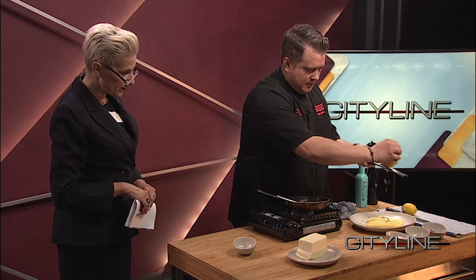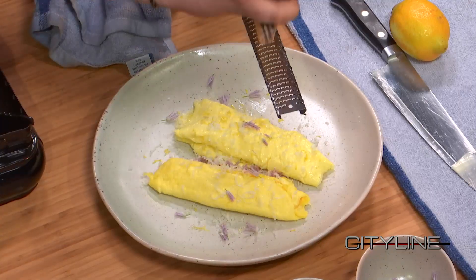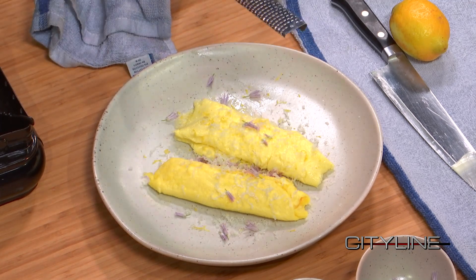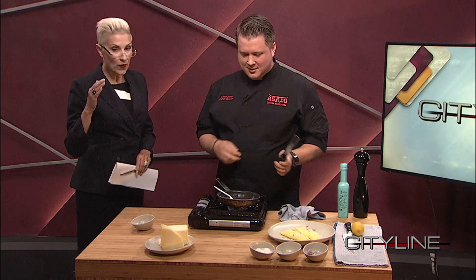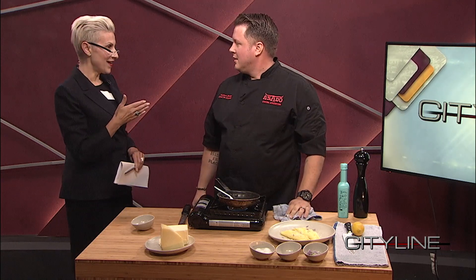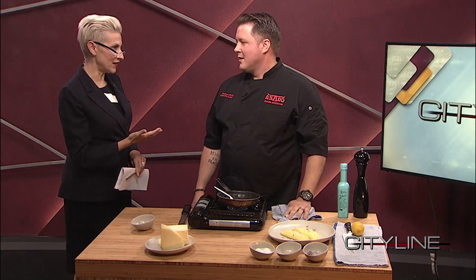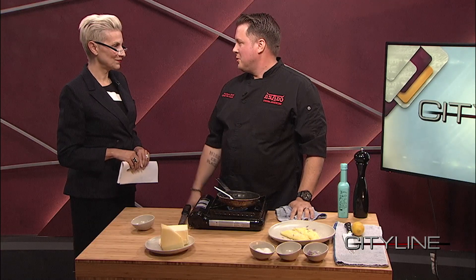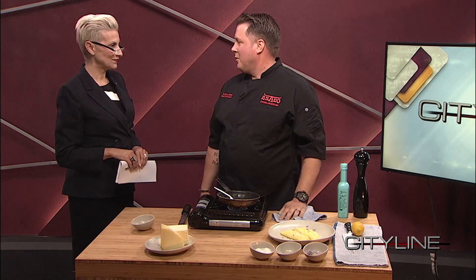Hudson, where can we find this recipe? Honestly, if you just Google 'the perfect French omelet' it'll pop right up. You can also reach out to me at Asado and I can get that to you as well. Go in to Asado and experience all that is fabulous with his signature on it. There's some tradition there with the wood-fired grill, and we're making some changes - lots of new specials coming out. Some really great things happening at Asado and the X Group.